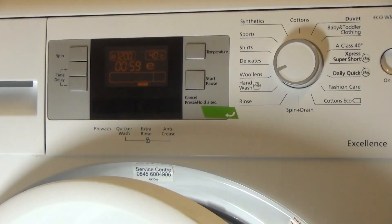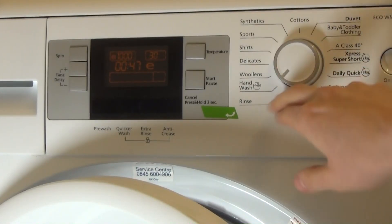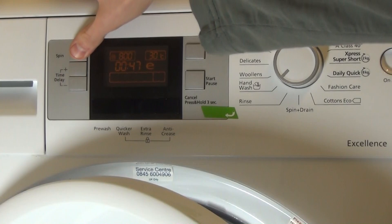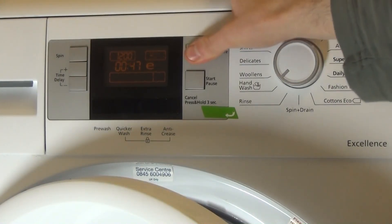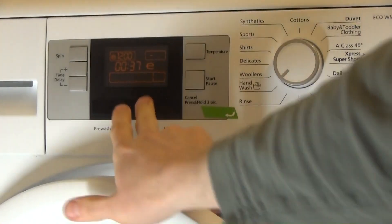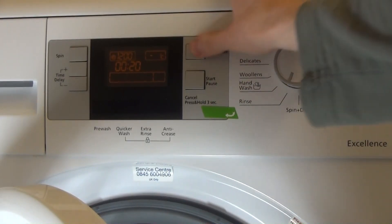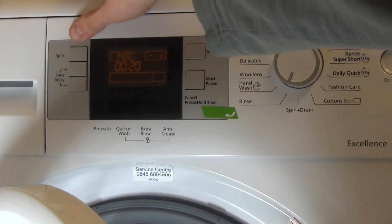Max spin of 1,200 RPM but pre-set at 800. Hand wash has a max spin of 1,200 RPM. Temperature options are 30° or cold. The spin is adjustable up to 1,200 RPM, and you can go up to 1,400 RPM.